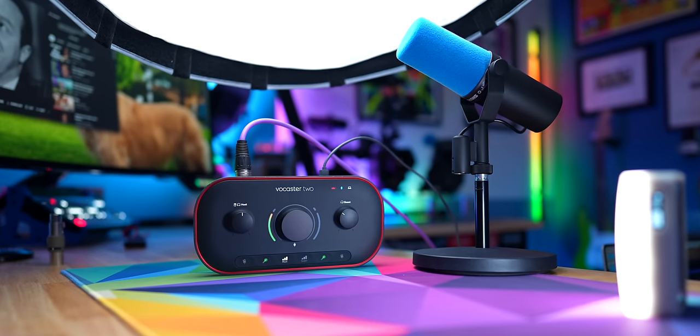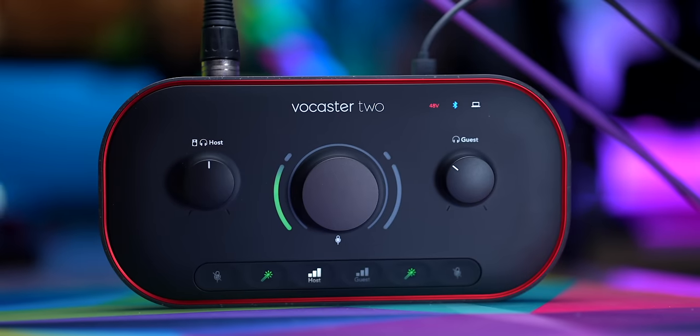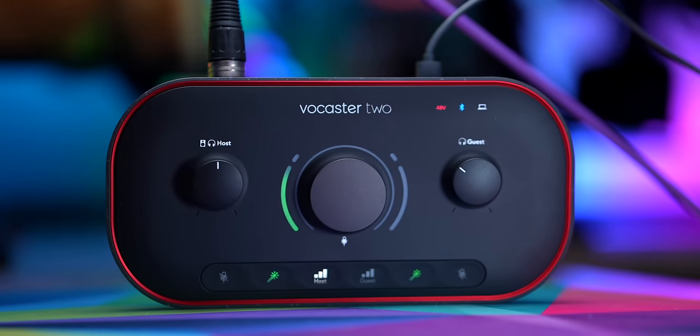I wanted to start with the SM7B because it is a really popular microphone and a great sounding microphone, but it is also, as you might know, notoriously quiet. It typically needs a lot of gain or something like a Fethead or a Cloudlifter in order to really have the signal it needs to sound its best. The Vocaster 2 has 70 decibels of gain built in. This is what the SM7B sounds like running into that with no boosters. I could increase the gain quite a bit — this is full 70 decibels — I'm definitely clipping there, so we're going to roll that back a little bit.